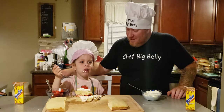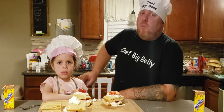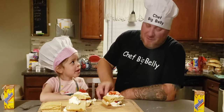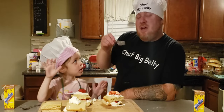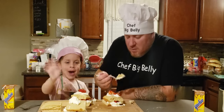Thanks for watching! Like, share, and subscribe! Chef Big Belly on YouTube. We'll see you guys next week for another episode of Quarantine Cooking with Kevin. I'm Chef Big Belly. And I'm Chef Little Belly! Thanks for watching — I'm gonna finish this, it's delicious. Bye!